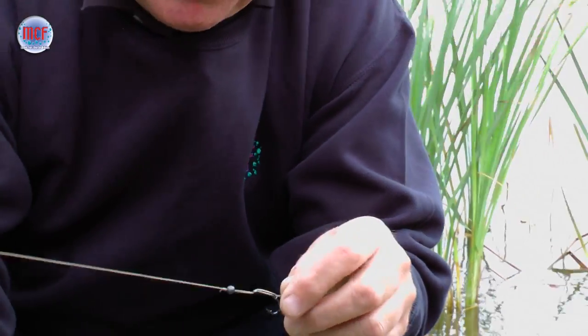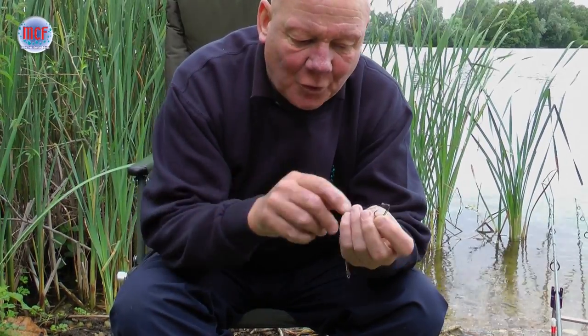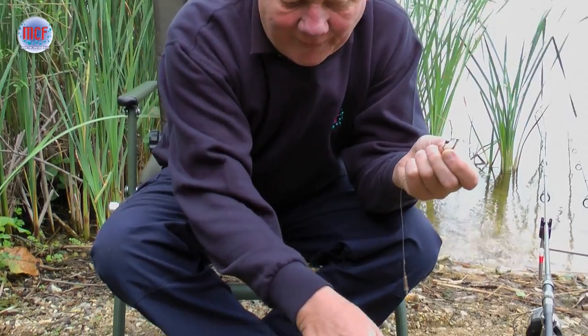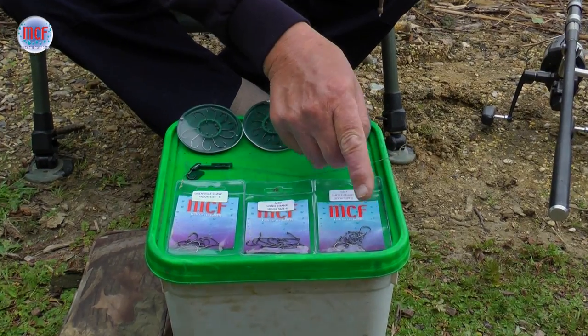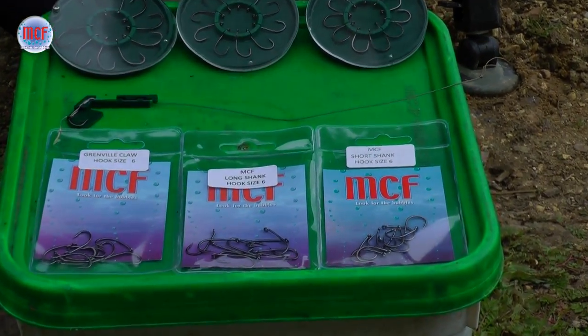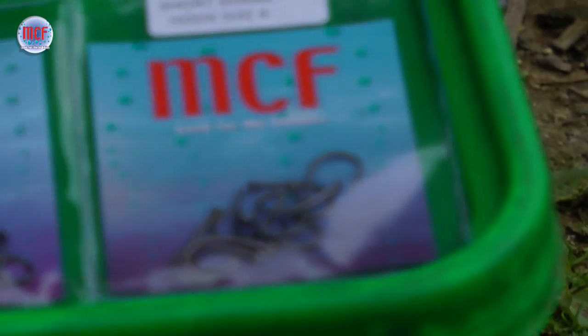So what I'm looking for in a hook is strength, but with a nice short point. All our three ranges have that in common — from the barb to the point is minimal. Sharp? Yes. Long points? Not for me.